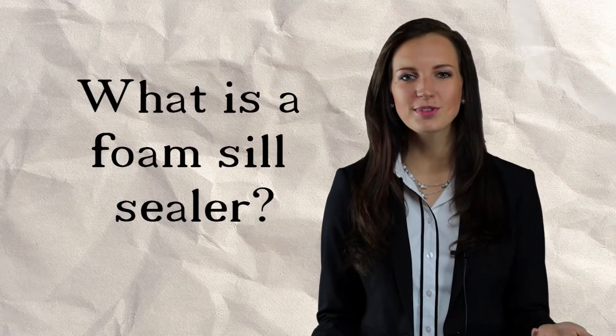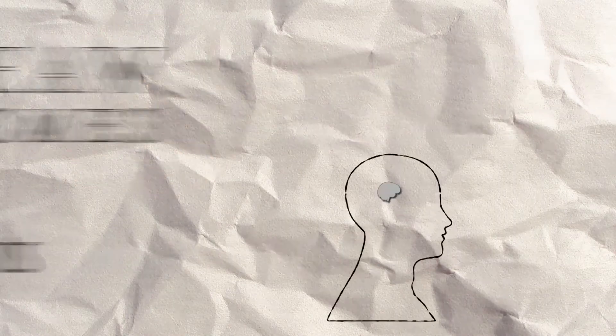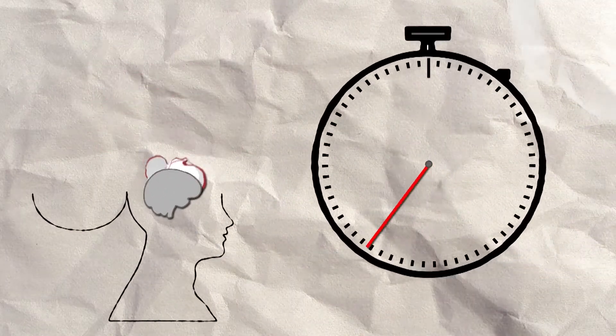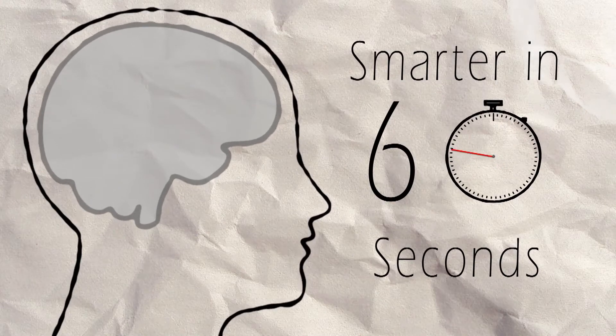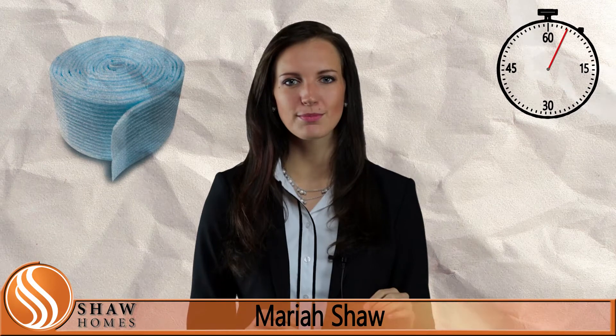If you're like a lot of our customers, you may be wondering, what is a foam sill sealer? A foam sill sealer is a thin sheet of moisture and mildew resistant material that is applied to the home's concrete pad prior to the sill plate being set in place.